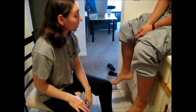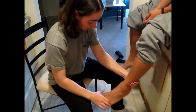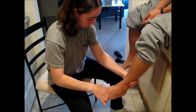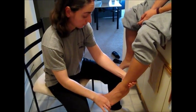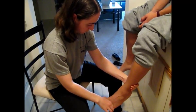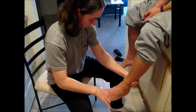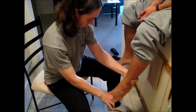Now I'm going to do the same thing on your ankle and your foot. I'll hold your foot in my hand like this — this is up and this is down. Close your eyes. [Patient identifies: up, down, down, down, down, up, down.] Good.